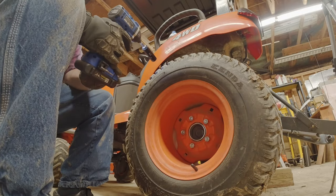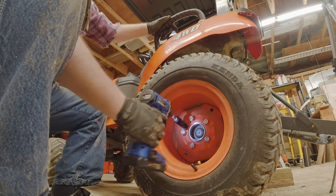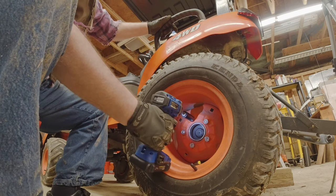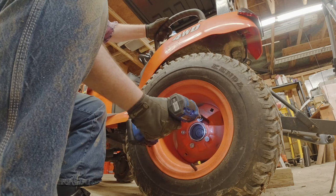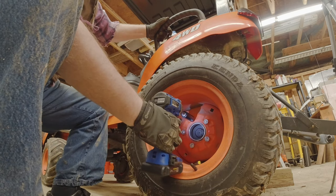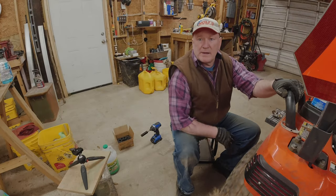What I did was put the impact wrench on the lowest torque rating first, then on the medium torque setting, and then the highest. So that's all there is to it.